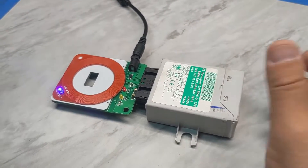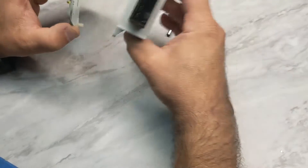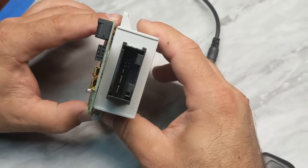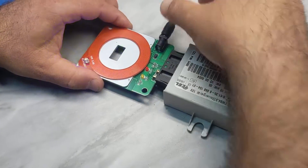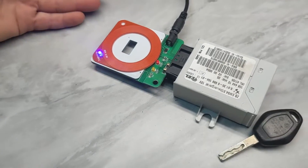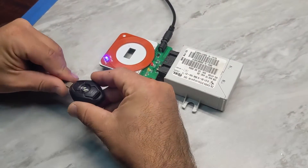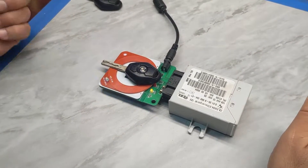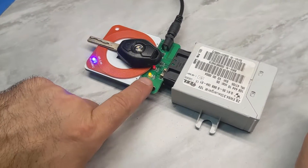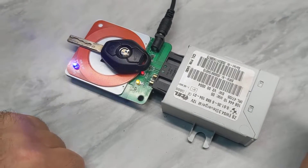Now we will connect the EWS4 — the concept is the same, the connectors are the same. We connect it, put the 12 volts in, then grab the key that fits that car and place it on top. You will see the light also turns yellow, which means information is transmitting from the key to the EWS and from the EWS back to the key.